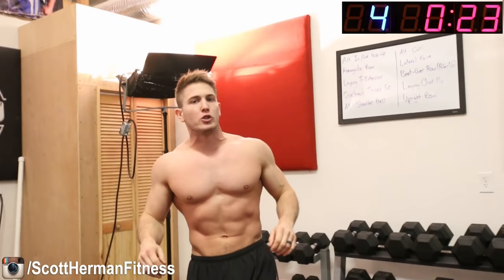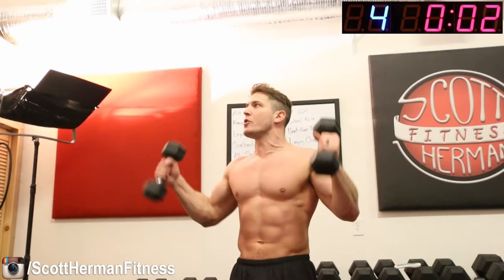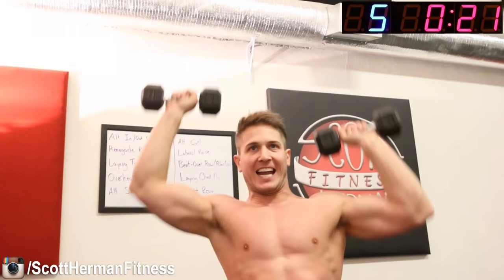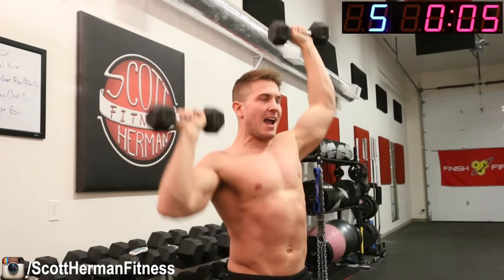Next exercise is an alternating shoulder press. You want a nice flow — go up, and as you come down, bring the other hand up, rotating back and forth as fast as you can with good form. Grab those dumbbells — four, three, two, one, go! Keep a nice steady breathing going; that's usually what helps fight through the pain. Nice steady breath. Keep going, halfway there, guys!